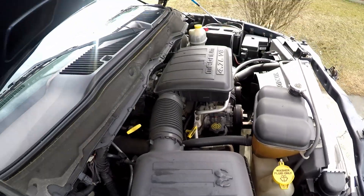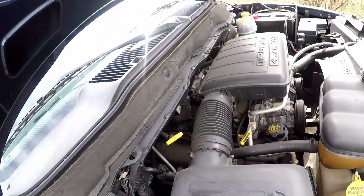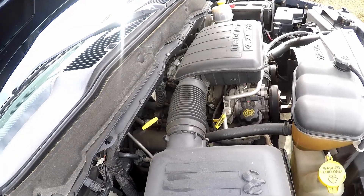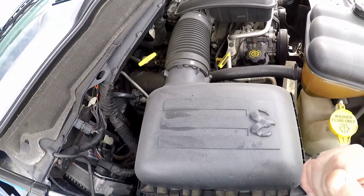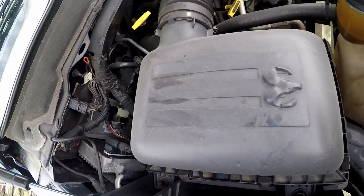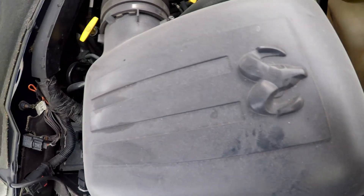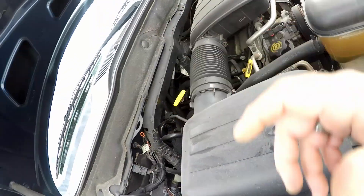Larry's going to pull the air box out. He told me he needs three lines to blow the heater core out, but I only see two lines to the heater core — right back there. I see them right there.